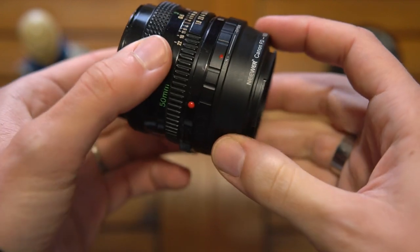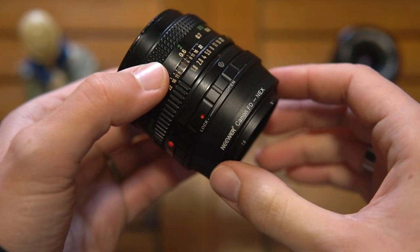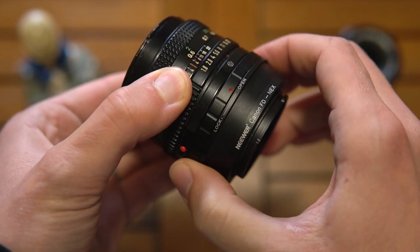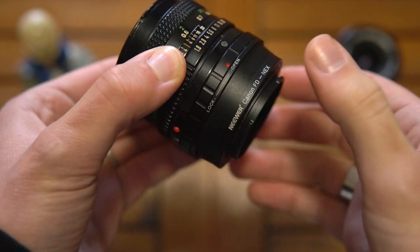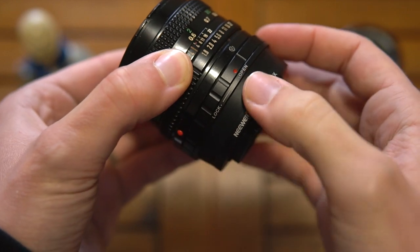You need the adapter. If you have ever used a Canon FD adapter, you know that it has this ring — open, lock, open, close — every different brand has a way to label this ring, but on mine it's open and lock.